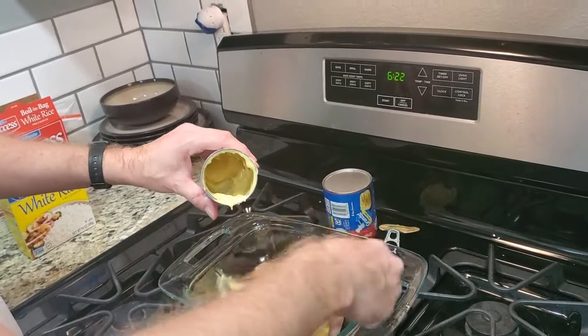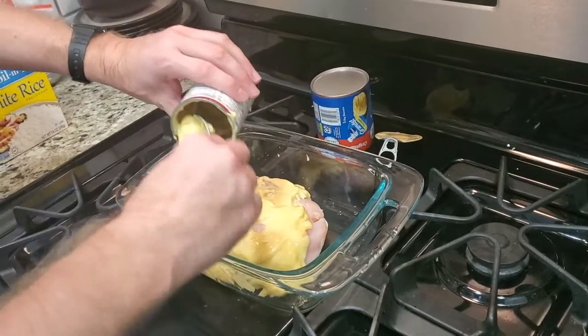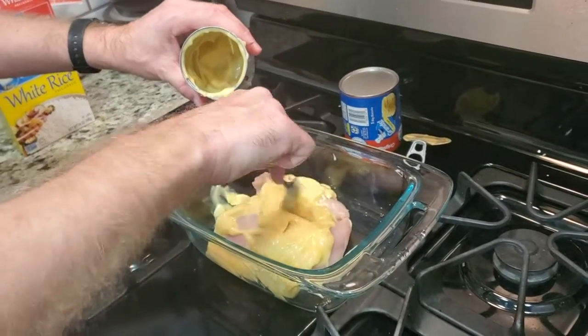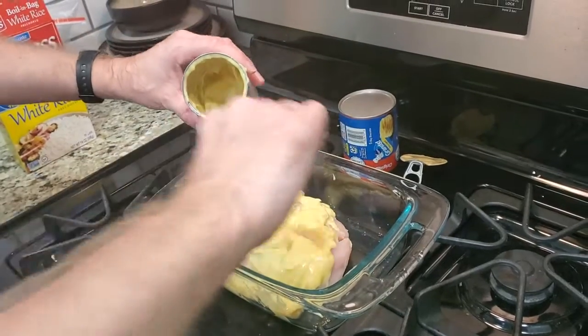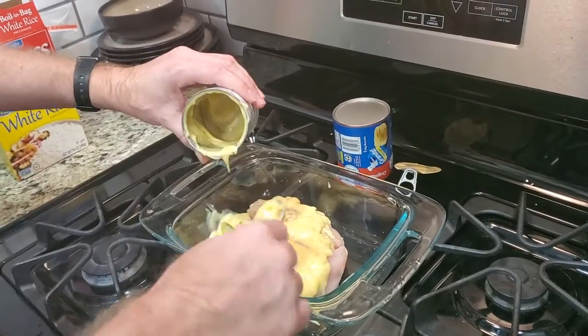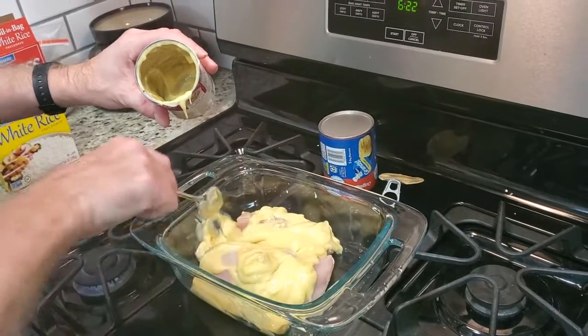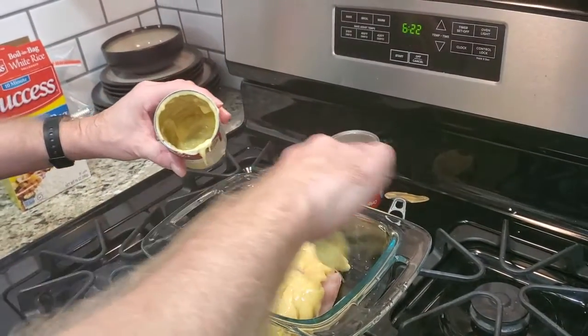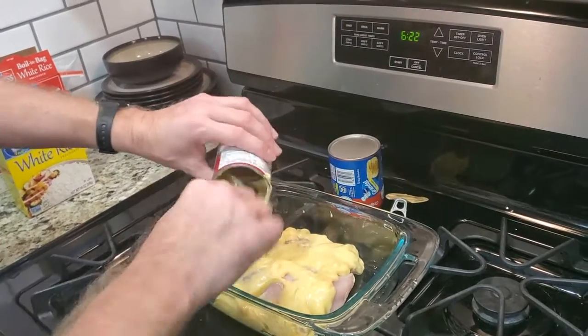Just scoop this out and try to make sure that all the chicken breasts are covered. And if the breasts are not completely thawed all the way through, sometimes I'll take a knife and sort of slit them down the middle. My wife likes her chicken cooked all the way through with no moisture in the middle — I like mine a little more tender. So sometimes I will slit hers to make sure it cooks all the way through.